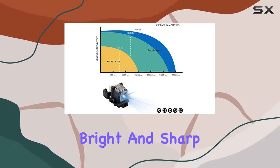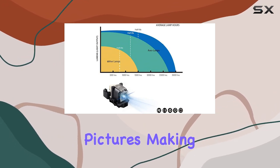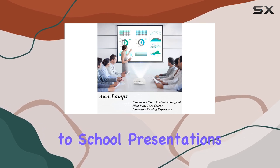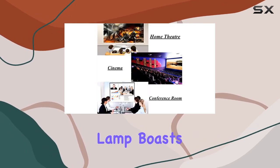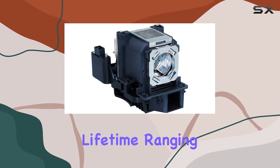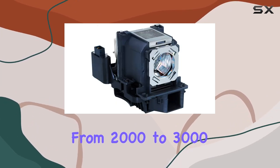One of the standout features of this lamp is its ability to deliver clear, bright, and sharp pictures, making it perfect for a variety of settings — from home theaters to school presentations and business meetings. The lamp boasts a wattage of 280 watts and is built to last.